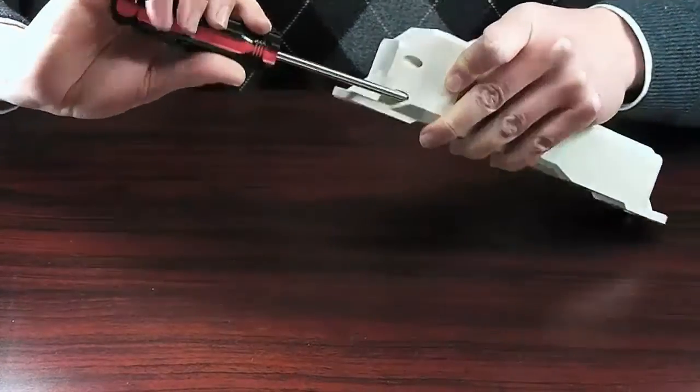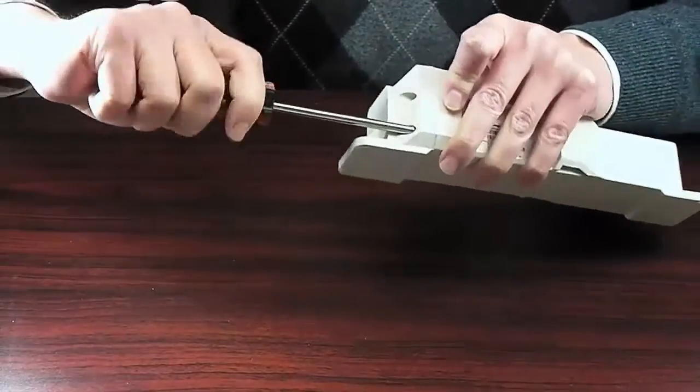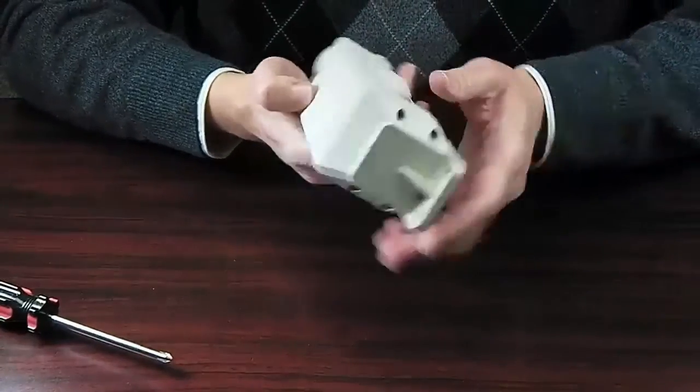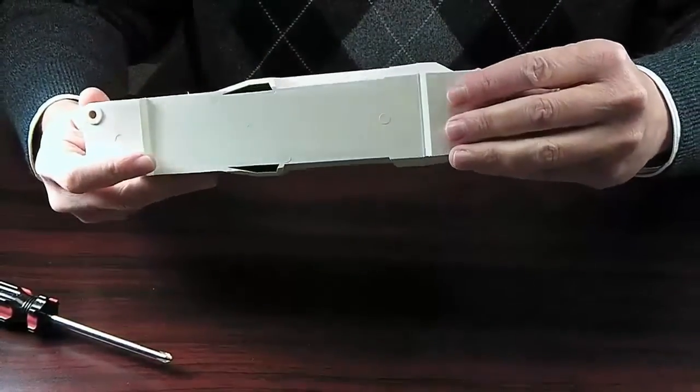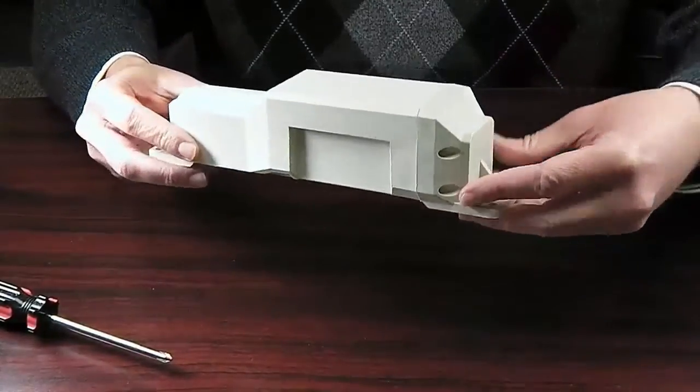Make sure no gaps are seen and that the gasket is not exposed or pinched. If the unit is reassembled incorrectly and contaminants are able to enter the device, the warranty will become void.